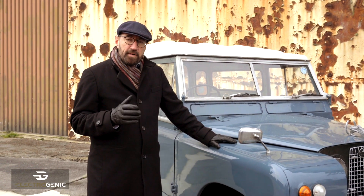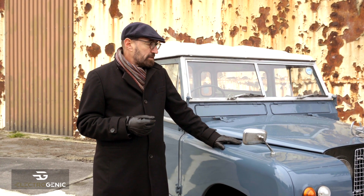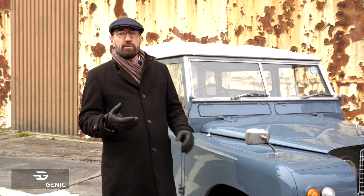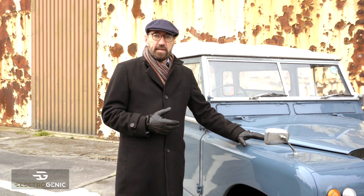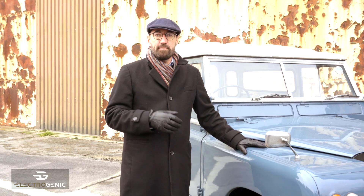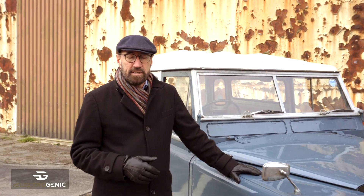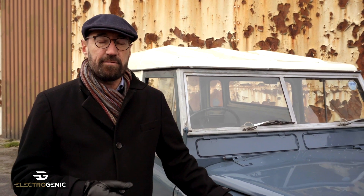The first thing we're thinking about when we do the conversion is: how is the vehicle going to be used, what's its original character, what's it going to be used for? This could be used on road or off road. Importantly, this vehicle is going to be used on the farm and locally — it's not going to do massive road trips. So super fast charging is not an important thing, which means we can opt for a low voltage system, which is cheaper, quite versatile, and a really lovely system to fit.